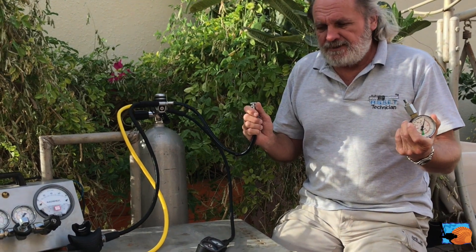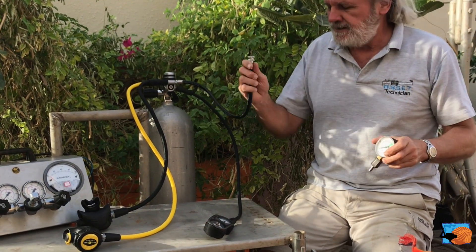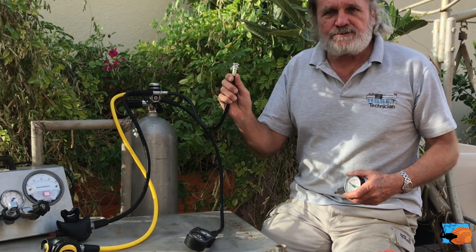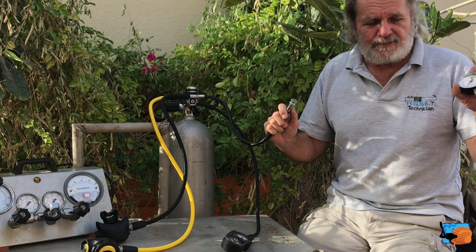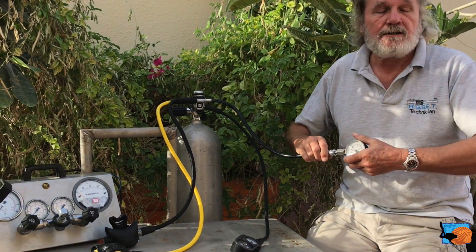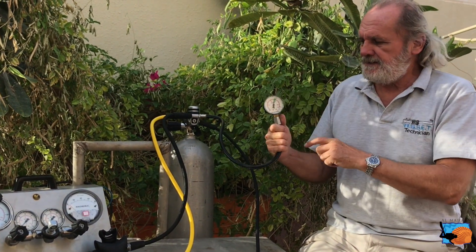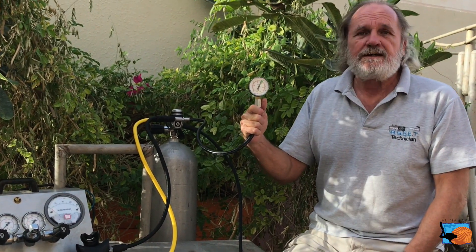For checking this, you can have an intermediate pressure gauge and you can easily connect it to the inflator hose — the hose which is going to the inflator valve of your BCD. There are some nice connections for this and you can easily connect it even with pressure on. Then you need only a little bit more power, and you can see here this intermediate pressure on this regulator is just on 9 bar.